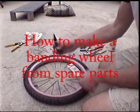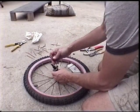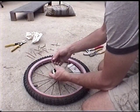I thought I'd show you how to make a banding wheel with spare parts from a bicycle and some old wood and screws I got lying around — basically didn't cost me a dime.